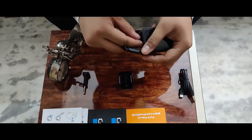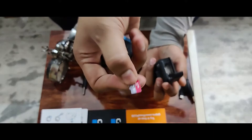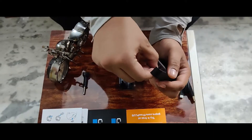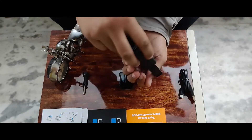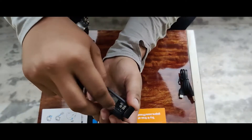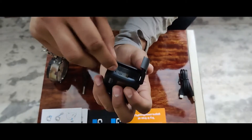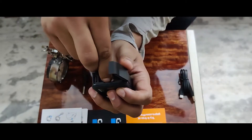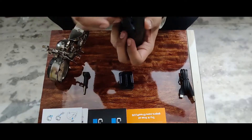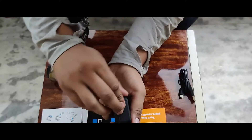Before putting the battery inside, you need to put the memory card inside first. This is the place where you should put your memory card. Put your memory card in first — I have put my memory card inside. Then I am putting the battery. So the memory card went in and the battery went in. This is how it works.